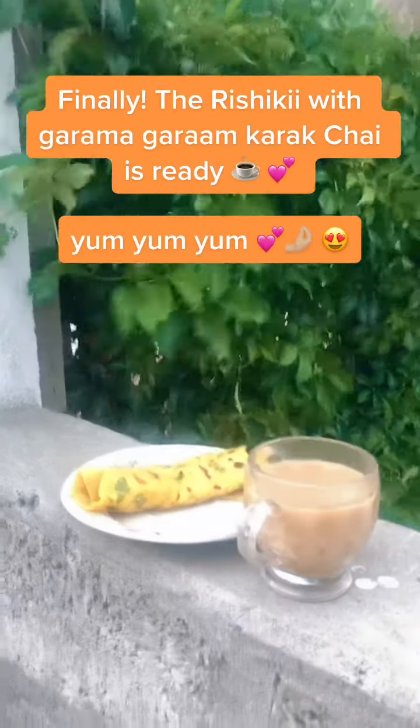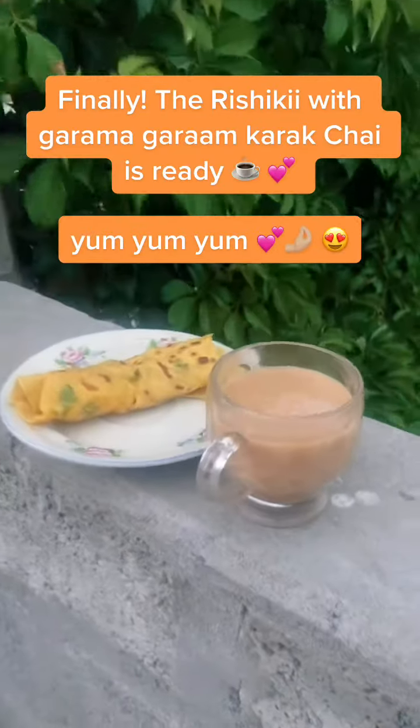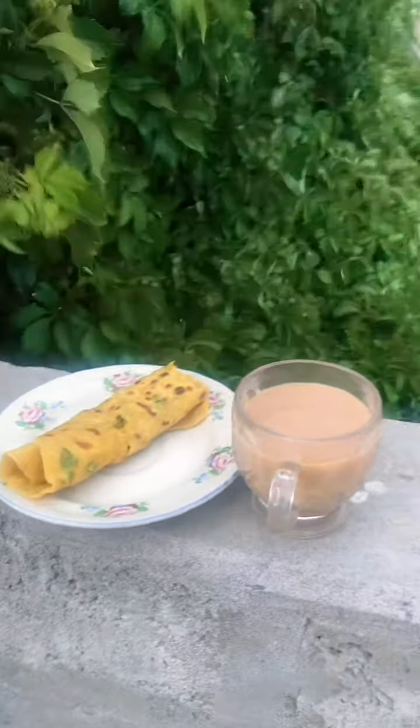Finally, the Rishiki with Garama Garam Karak Chai is ready — yum yum yum! OMG! Delicious! Thank you, Alhamdulillah.